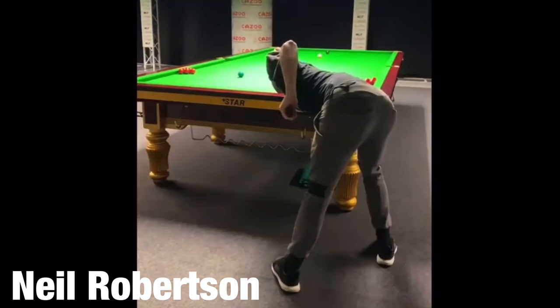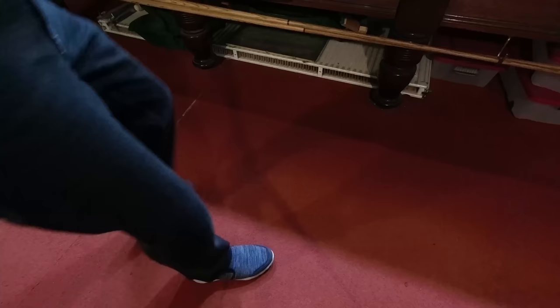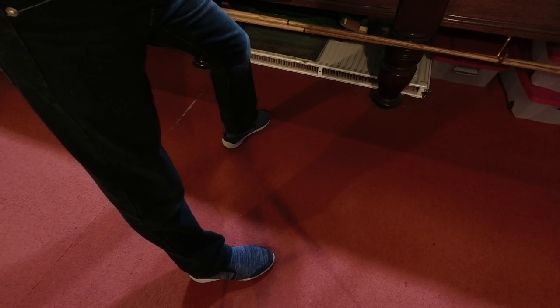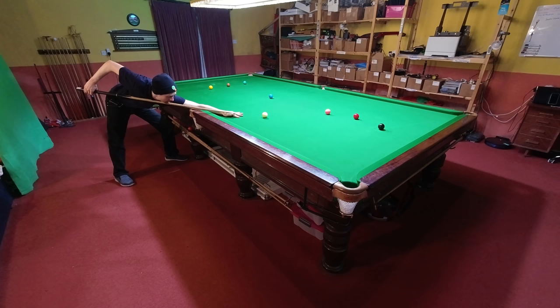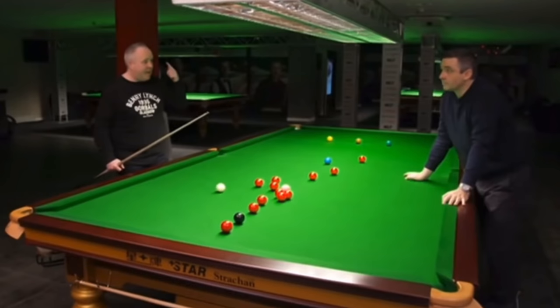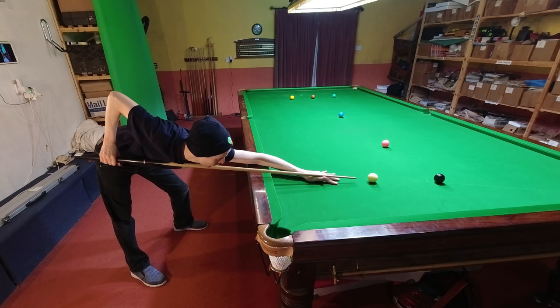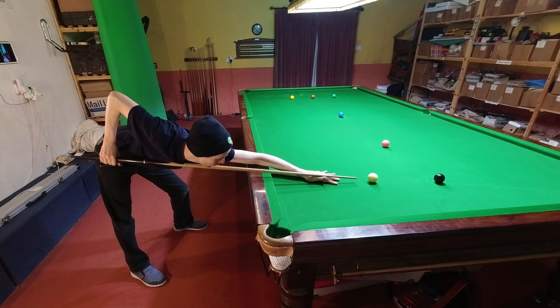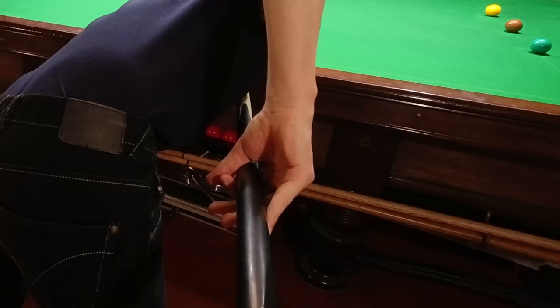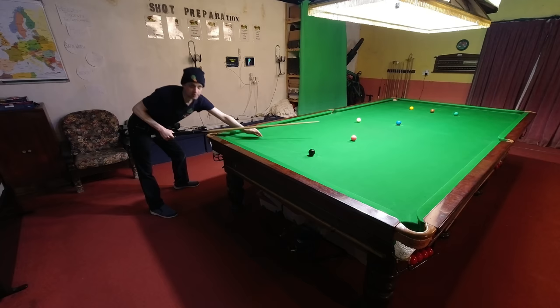John's stance is really square onto the table, and this is different to a lot of other players. The majority of professional snooker players will have quite a wide stance, with the foot on the opposite side of the body to the cue going quite a long way forward and taking a fair bit of the weight. John's stance is a little bit different — to start off with it's narrower, and both of his feet are roughly the same distance from the table. John isn't quite as tall as some other professional players, so the wide stance isn't quite as vital, and this clearly works for him quite well. Putting this stance together with his cue action and grip, everything seems to work really nicely together and the balls just seem to head towards the pockets.